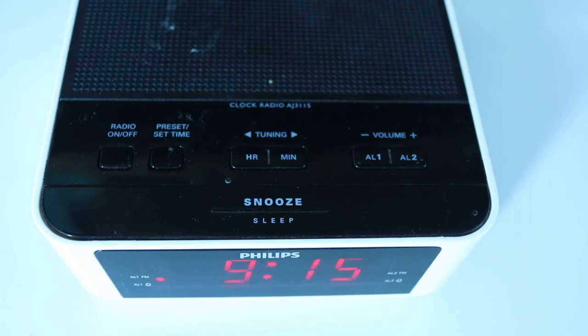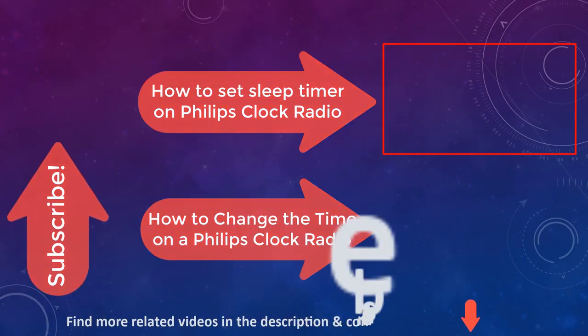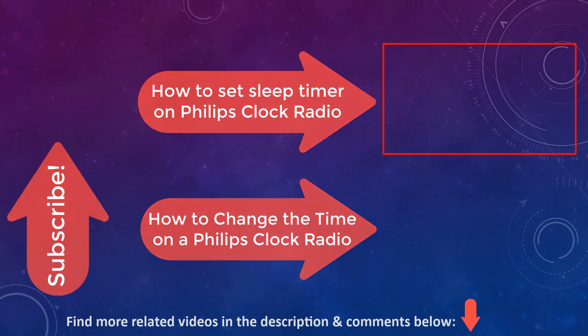If you want to turn off the alarm, and alarm 1 is ringing, press AL1 once to turn it off. To learn more, you can also watch how to set the sleep timer and how to change the time on a Philips clock radio. Please don't forget to subscribe to support my channel.